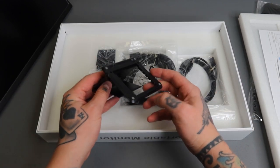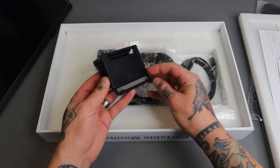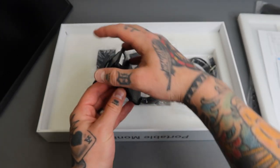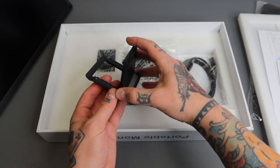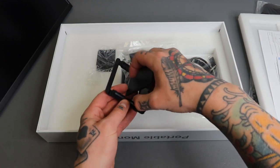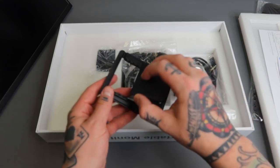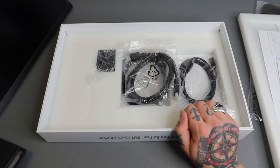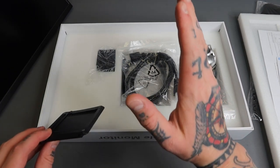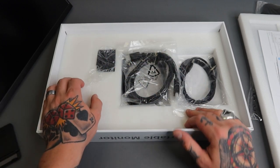Inside we have this additional stand which gives you the ability to have different settings — you can put your monitor in here and adjust to different pitches. If you want additional options beyond what you have standard on the back of the monitor, this gives you a bunch of those. I'm actually going to use this because I love having those different points where you can adjust the pitch of your screen.